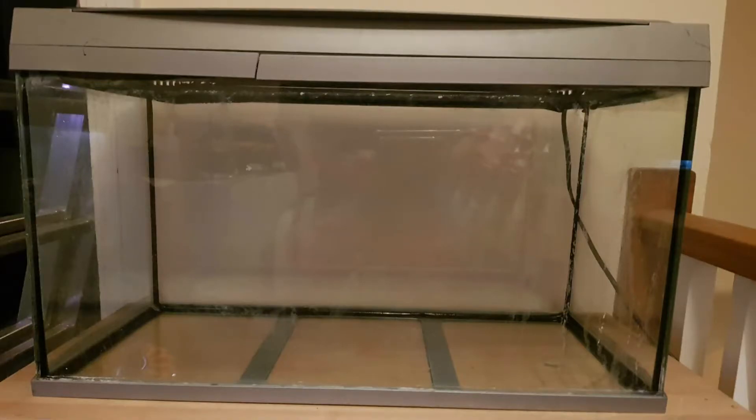Hello all, Sabello here, getting a little quick update. I went into the loft and pulled down this tank — that's right, tank number... I don't know, 10 million.